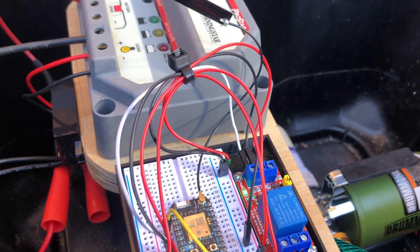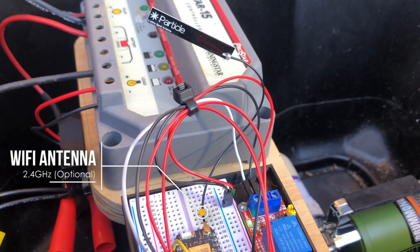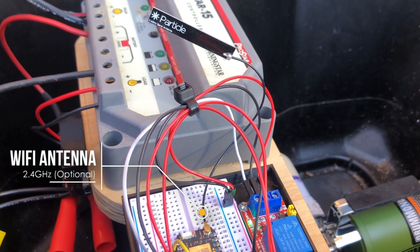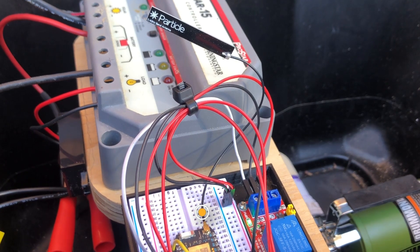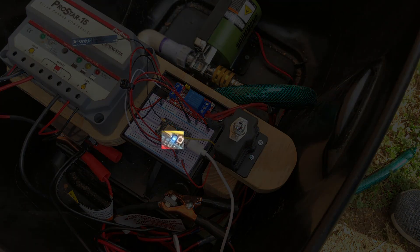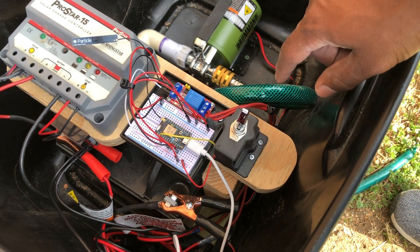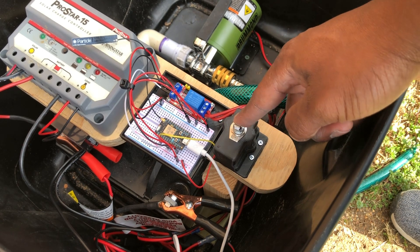Next, due to the distance from my home, I had to buy a WiFi antenna so that my Particle Photon could connect to the internet. This is optional if you do not experience WiFi connection issues. The most basic feature is the manual switch — when toggled on, the pump starts, and when toggled off, the pump stops.